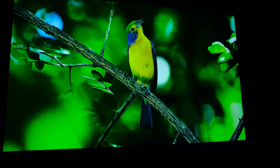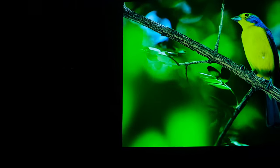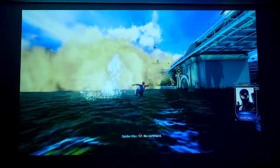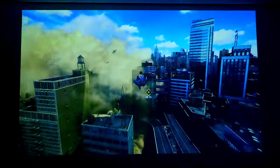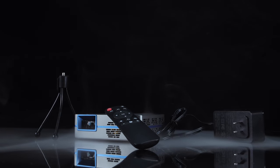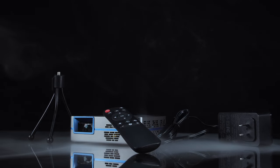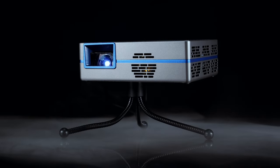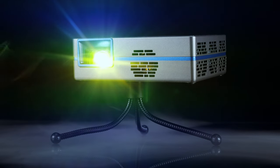Despite its small size and relatively low lumen count, the SLC 450 compact projector offers exceptional image quality and short-throw capabilities that make it a worthwhile investment for a variety of consumers. Whether you're looking to create an immersive home theatre experience or need a portable device for business presentations, this projector is a great option to at least consider. Its compact form factor makes it easy to transport, while the short-throw lens allows for large images in small spaces. Be sure to check out this product in the link in the description, let me know what you think, and as always, till next time.